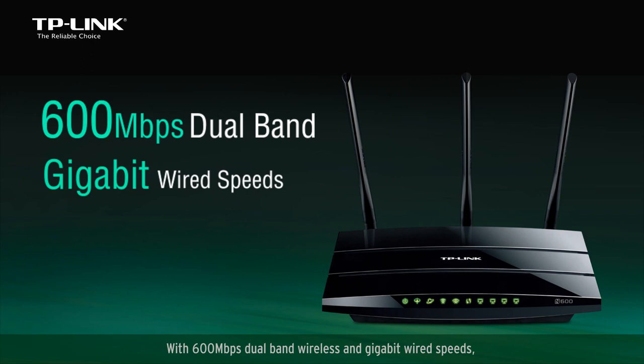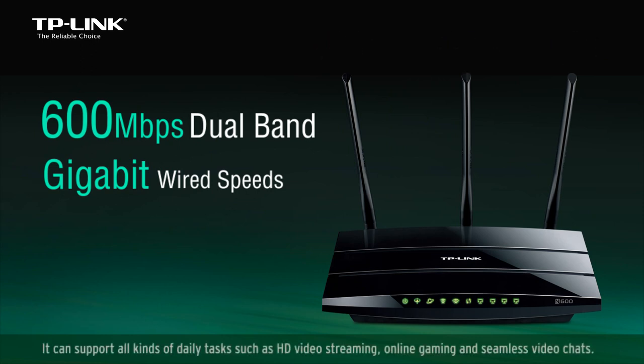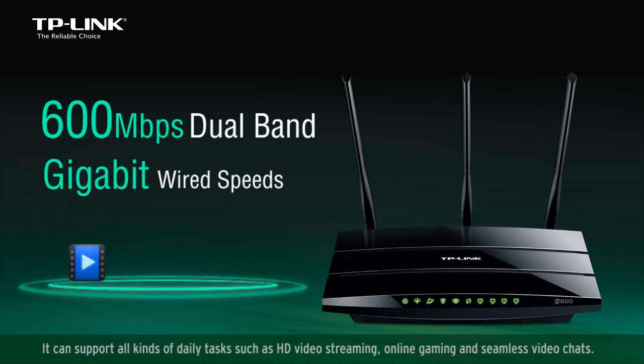With 600 megabit per second dual band wireless and gigabit wired speeds, you can enjoy sharing fast internet connections in your home or office. It can support all kinds of daily tasks such as HD video streaming, online gaming, and seamless video chats.